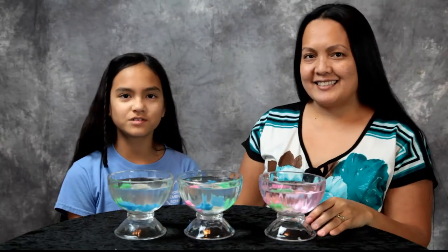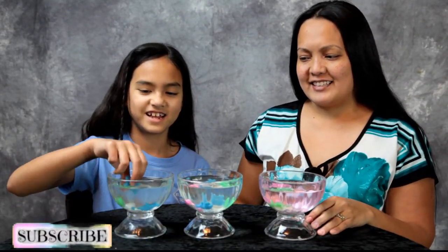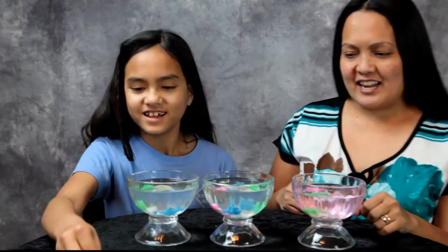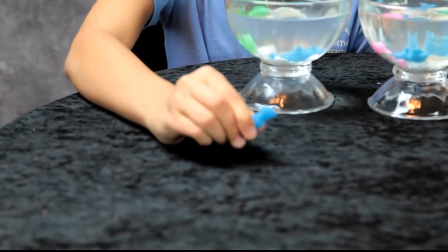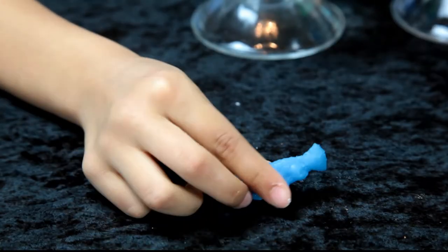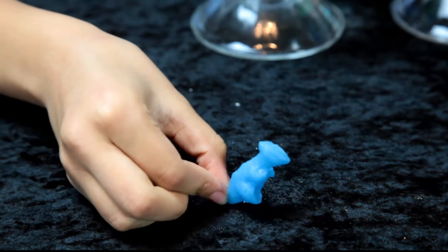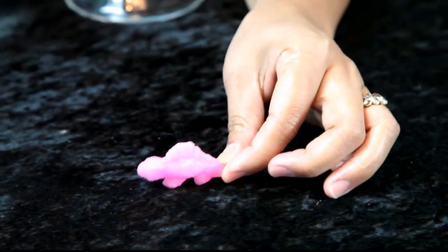Hey guys, it's been 24 hours and our dinos have hatched! Okay, this is my dino — they're really squishy and hard. I'm gonna name him Jerry the dino. There's my pink dino too!